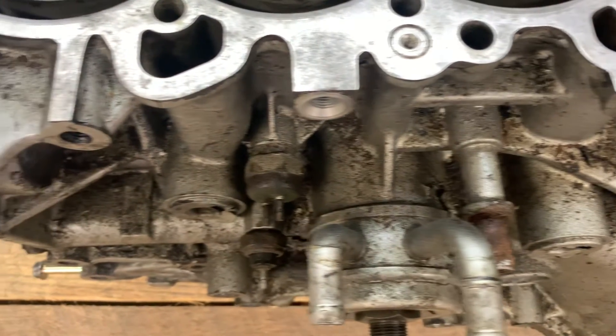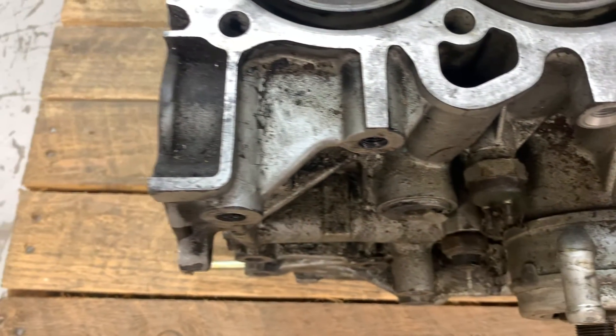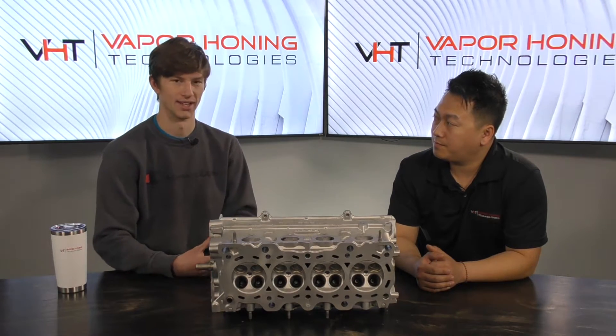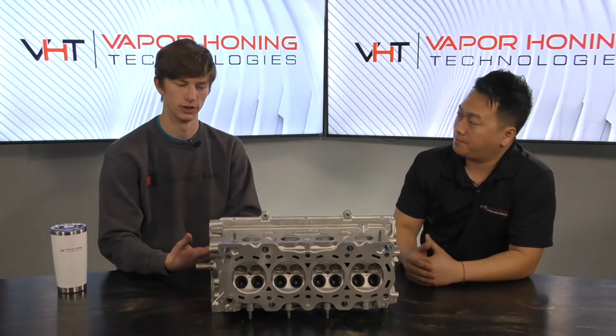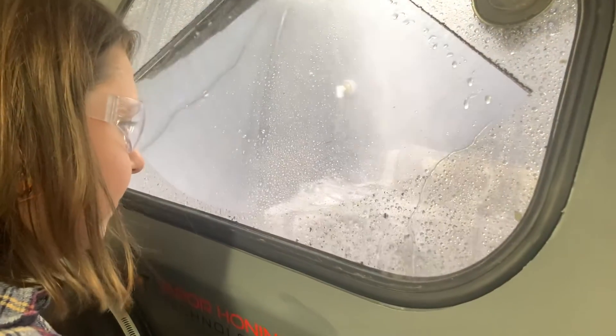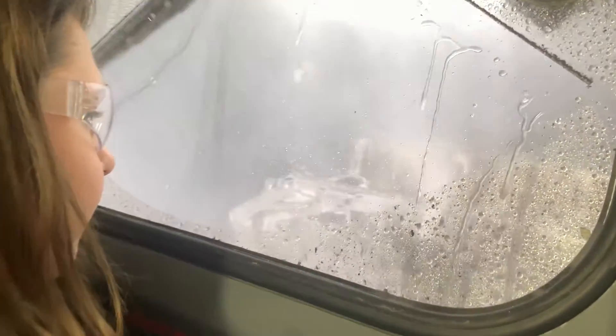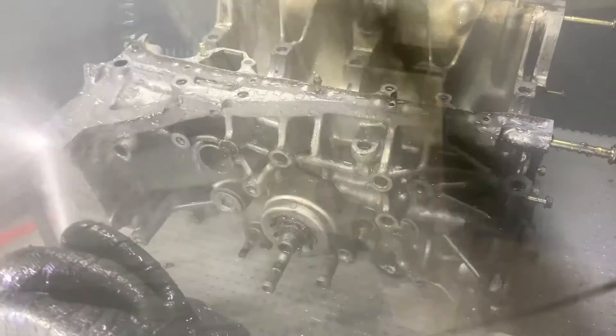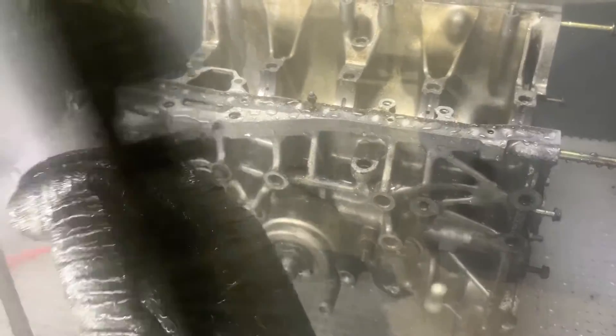The first thing we did to deep clean this cylinder head was put it in our hydro blast unit. To explain what a hydro blast is — we always refer to it as a mechanic's best friend, because that's truly what it is. A hydro blast is just 1700 PSI of pure water pressure, so you can take this cylinder head, put it inside, and remove any grease and grime that's built up on the surface.